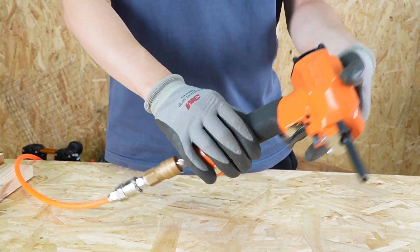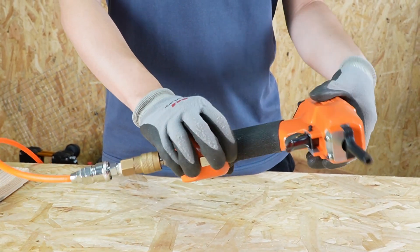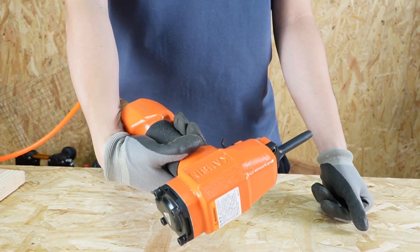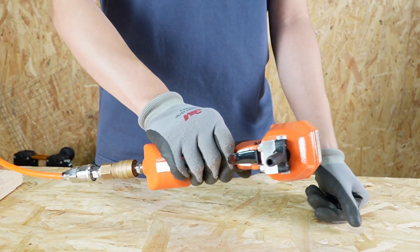Hello guys, the Kamsen KD38 Air Nails Puller is a great nail removal tool. Today I'm going to show you how to safely remove nails. Of course, don't forget to wear safety glasses.